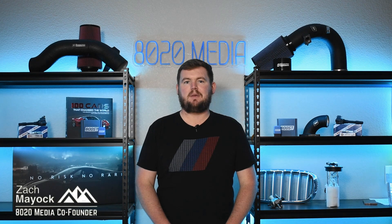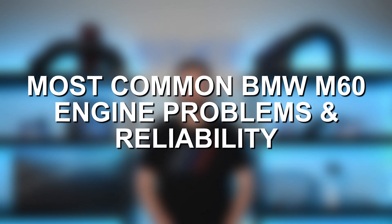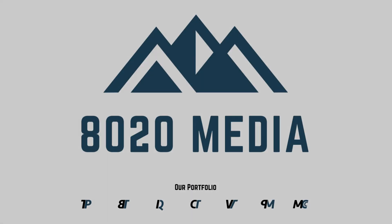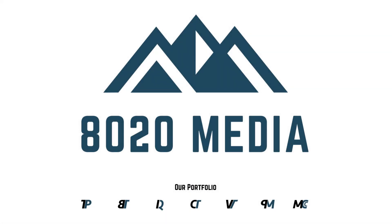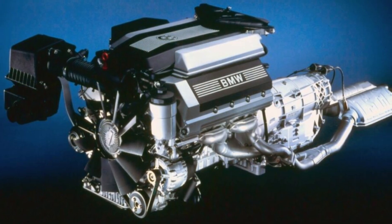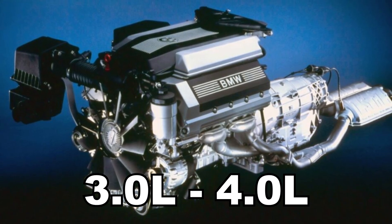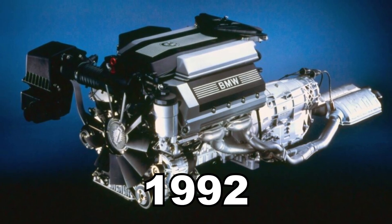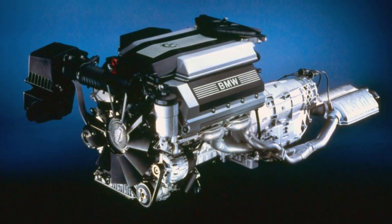Hey everyone, this is Zach with 8020 Media here today with a video on the most common BMW M60 engine problems. The BMW M60 is a 3 to 4 liter double overhead cam V8 engine that was initially introduced in 1992. The M60 marked BMW's first modern V8 engine and their first V8 engine in over 25 years since the end of the OHV V8 from BMW.